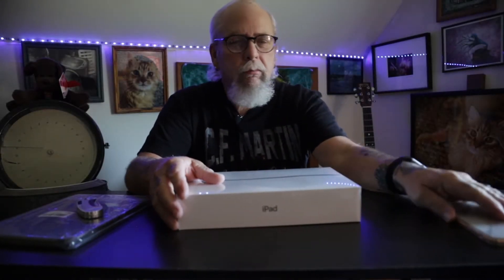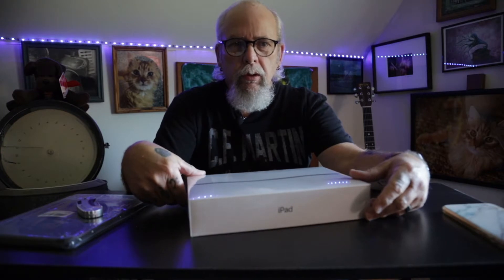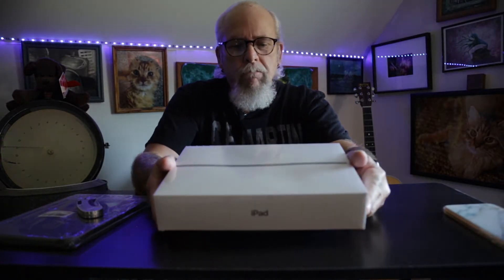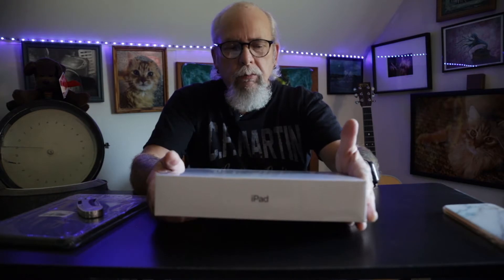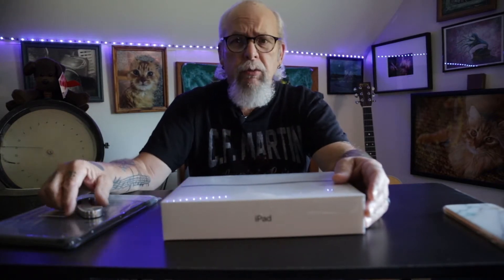Hi gang, just wanted to come on and do a quick unboxing of the new iPad 8 that just came in the mail the other day. They also have an iPad Air that was released along with the sixth generation of the Apple Watch, but they didn't announce an iPhone yet, which is supposed to be announced — the announcement is coming next month.